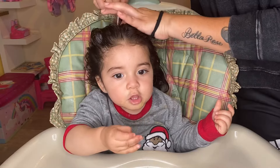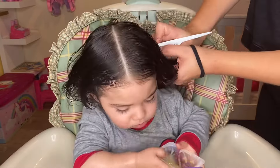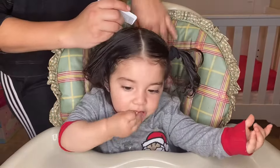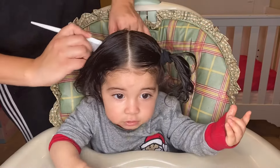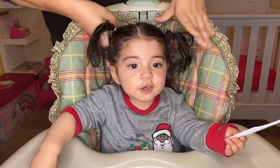I'm going to start by sectioning the hair, kind of like if I'm doing a ponytail. You're going to want to make sure you grab an equal amount on both sides — it doesn't have to be perfect. And then I'm going to grab whatever is left behind, just so that it can be out of my way.